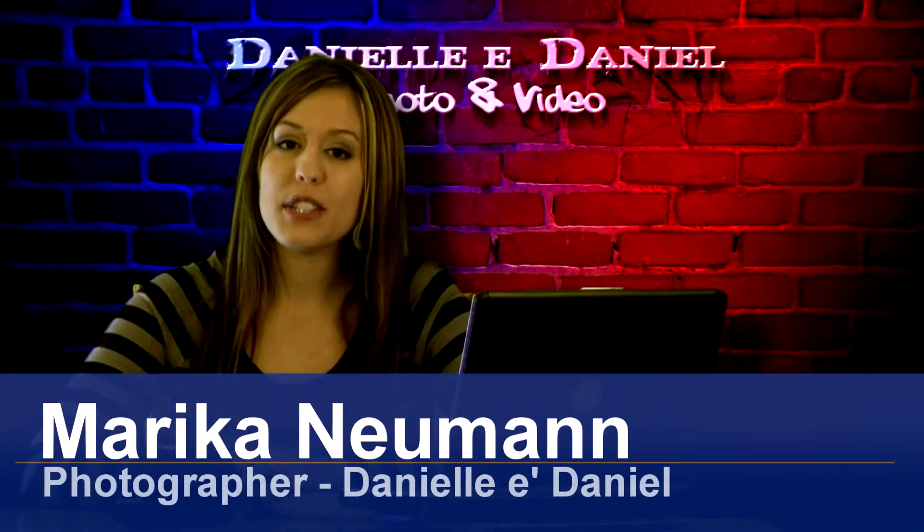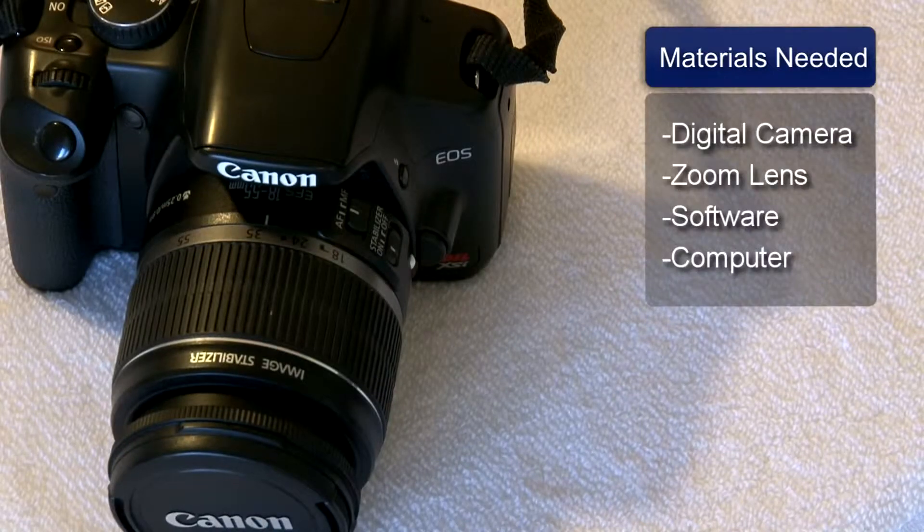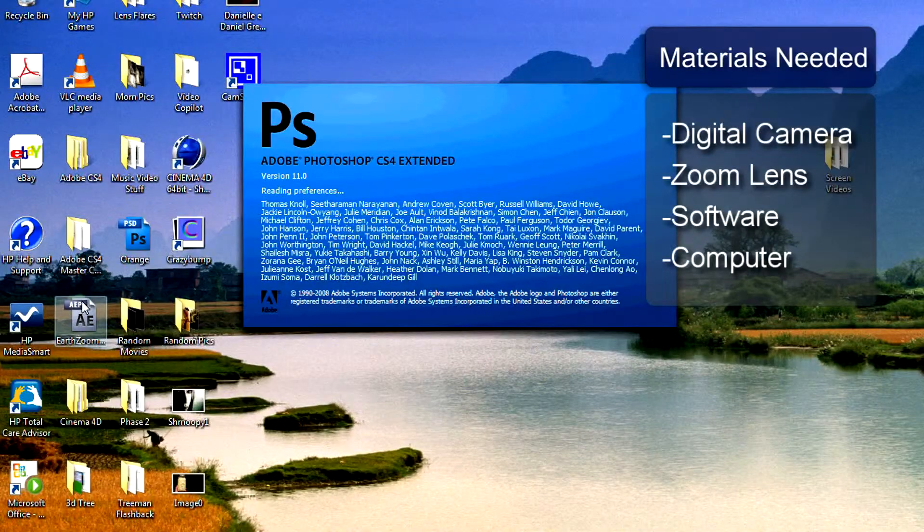Hi, I'm Marika Newman and I'm going to give you some digital wedding photography tips. The things you will need are a digital camera with a minimum of 8 megapixels, a zoom lens, image editing software, and a computer.